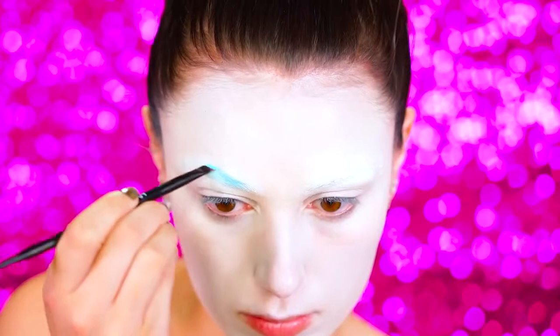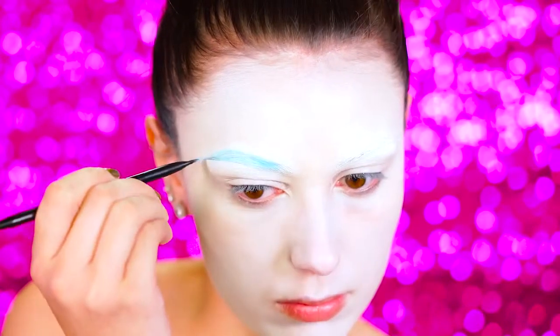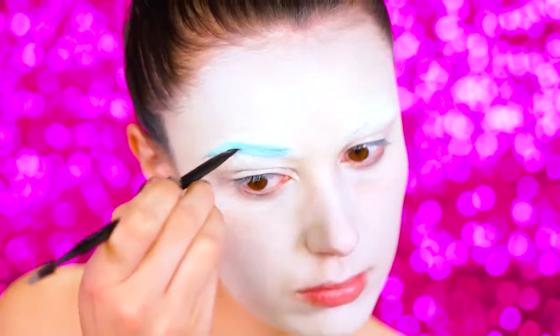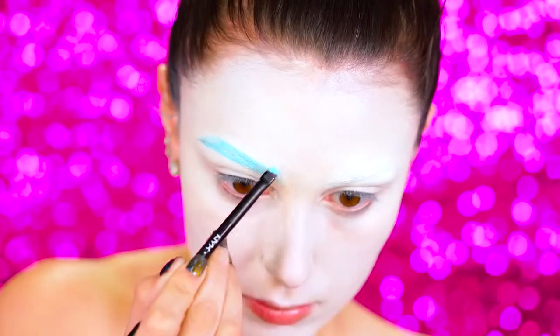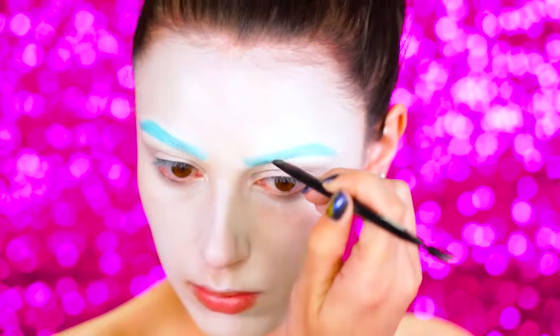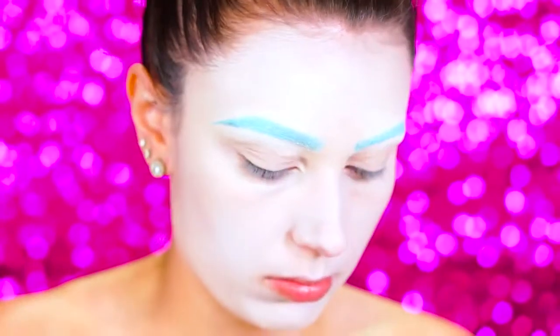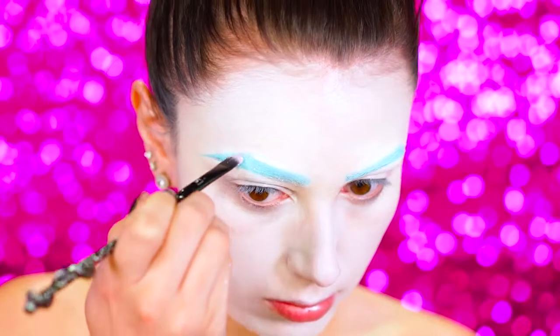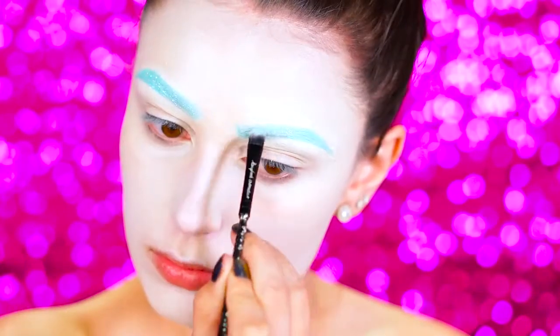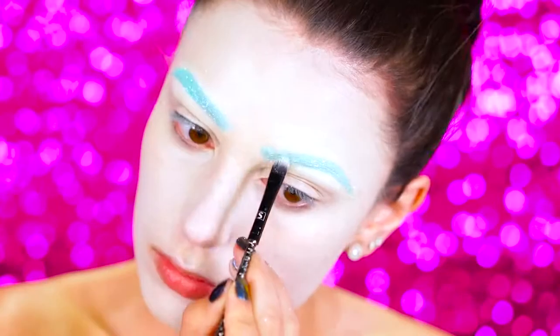We're going over the brows with a baby blue cream paint. I absolutely love this color — I think it is so gorgeous. I noticed it's used a lot in Lisa Frank artwork, so I wanted to include it in this look and keep it a main focus on the brows. What I did next was apply some iridescent glitter to them, packing it all over the brow using a flat brush.